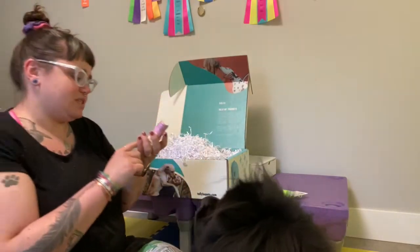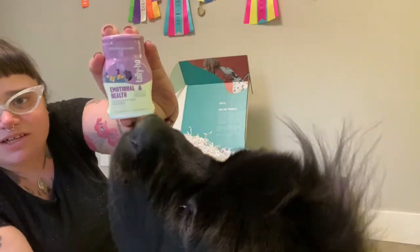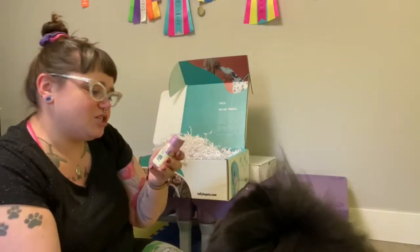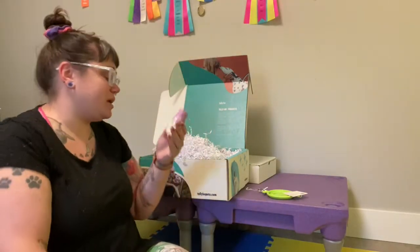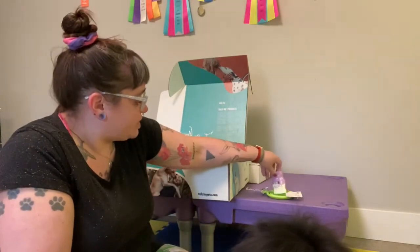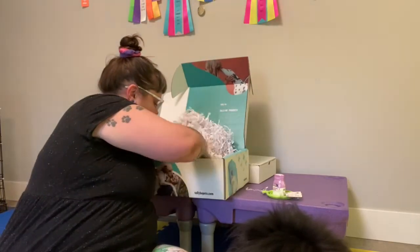So here's the first squeeze. This is Tally Ho Emotional Health Water Enhancer for Dogs. It's just like a little squirty thing, kind of like an energy drink thing. Favorite chicken flavor. Emotional wellness health of a dog. There's supposed to be three in here.